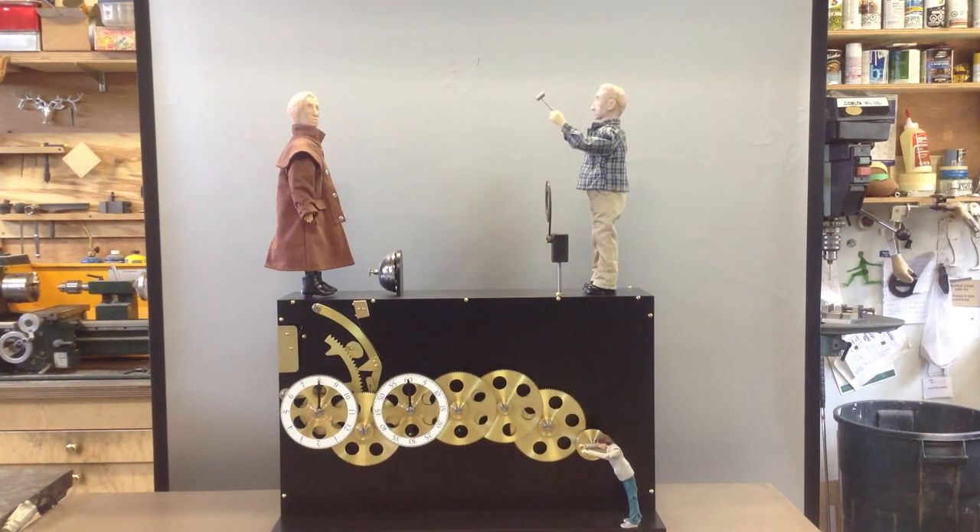And here we go. The Time Machine by David D'Amberell. Thanks for watching.